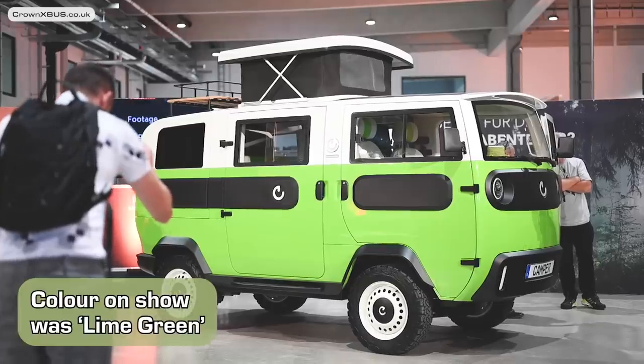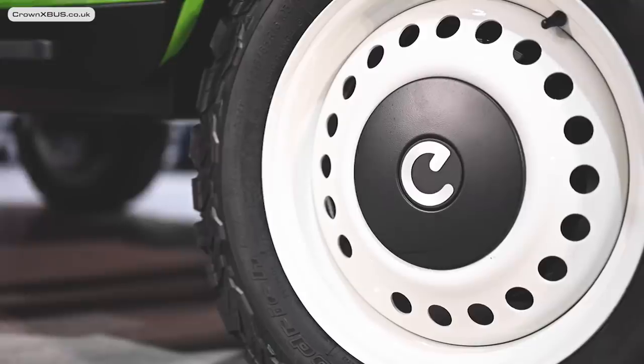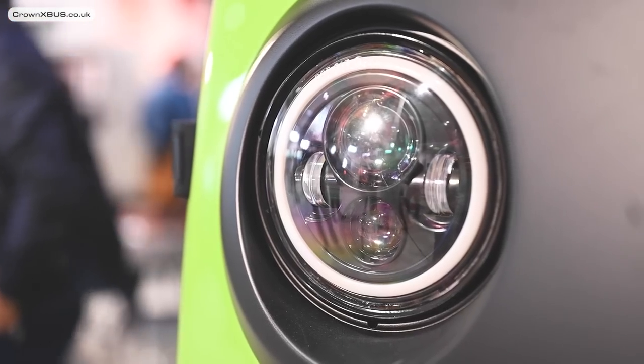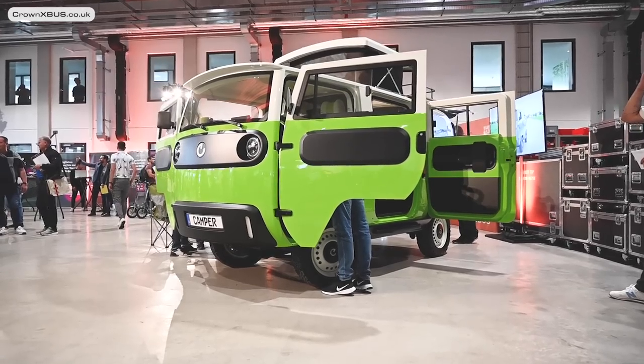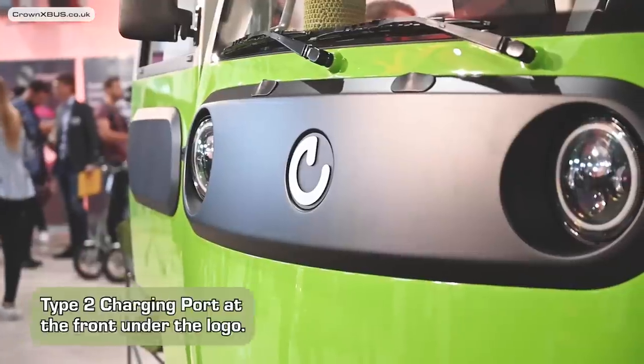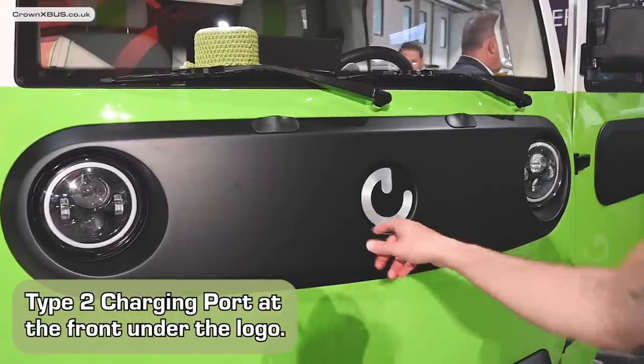Starting on the outside of the X-Bus, the colour on show was called Lime Green. It offers an iconic design that stays true to its original concept, which echoes inspiration from the classic Volkswagen camper vans. One question I asked early on is where is the charging port? The answer is underneath the logo on the front, which apparently pops open to reveal the Type 2 connector.